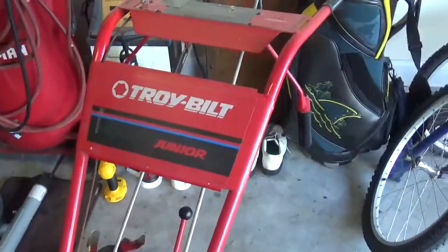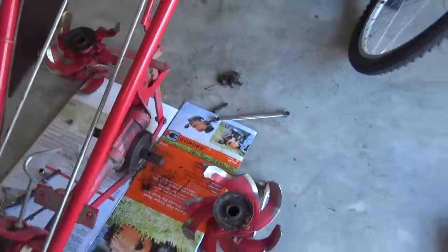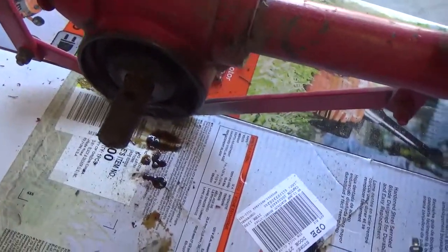Without further ado, let's get into it and show you what I'm doing. All right, we're working on the Troy-Built Jr. That's the tiller shaft and we've got to replace the seals that are in there.